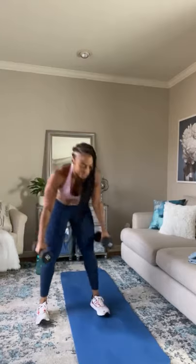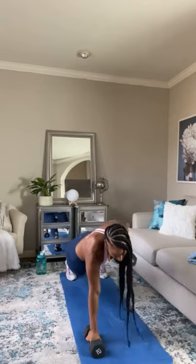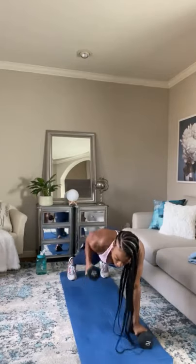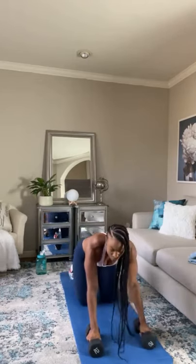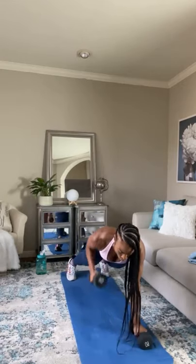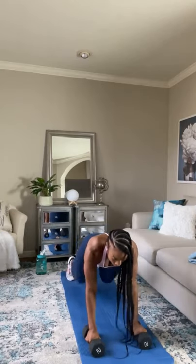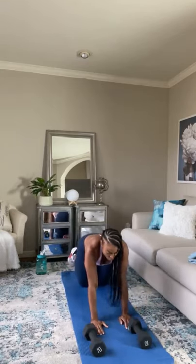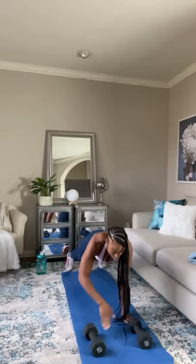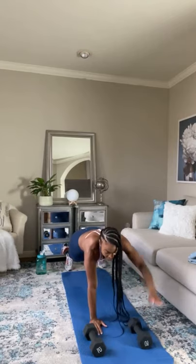Keep those dumbbells in your hand. Next we're going into a renegade row. We'll be in the push-up position and you're just going to bring the dumbbells up, alternating. Let's go — renegade rows. If you don't have dumbbells for this one, you can just do an arm raise up, arm raise down. It's still working those shoulders — just as effective.